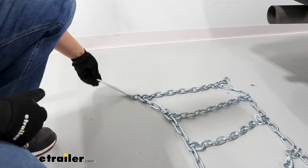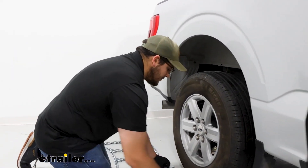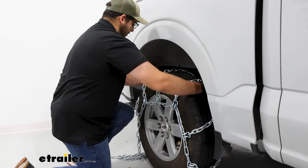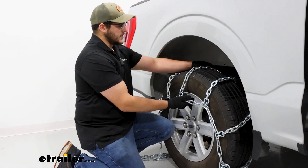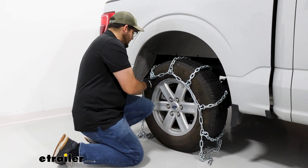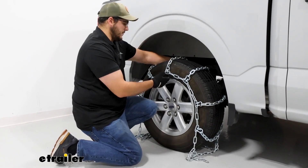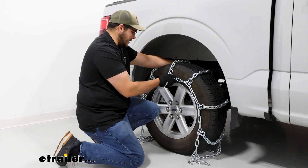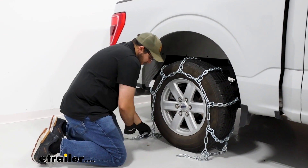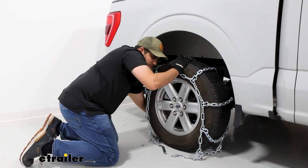What I like to do is grab them from the center, lift up, and drape them over. I recommend when you put this over, grab it from one side so it doesn't drag across your rim and scratch everything up, then spread them out. What we're looking for is an even fit, so it's not hanging down too long on one side — just centered on your tire. These chains at the bottom are going to be easy to grab so we can make our connections on the front and back.